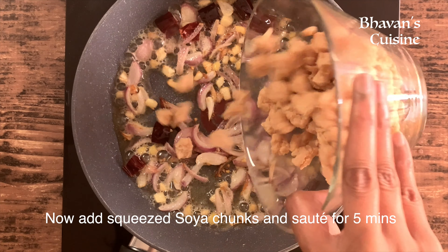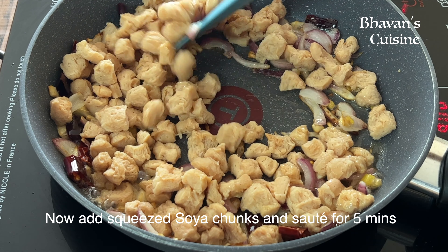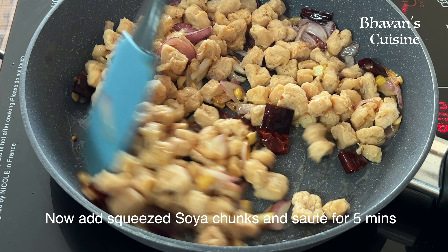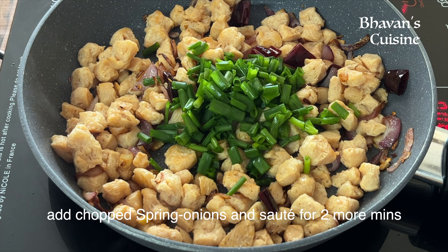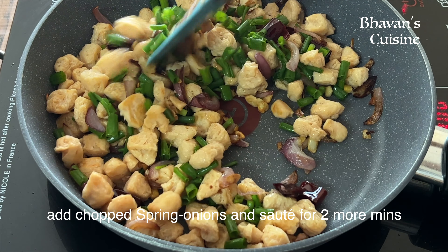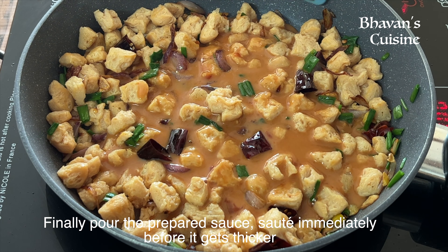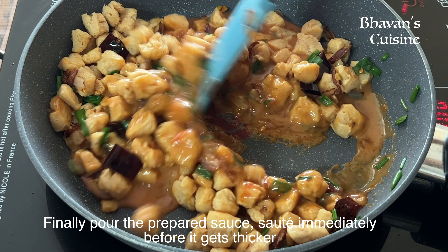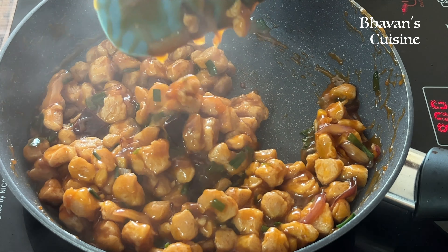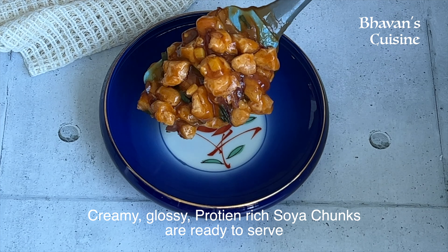Now we will cook the soya chunks for about 5 minutes. Then we roast the sauce, stir and mix everything together. Our protein rich, creamy, healthy Thai Soya Chunk recipe is ready to serve.